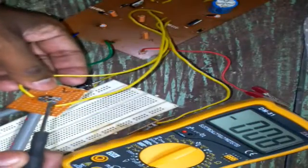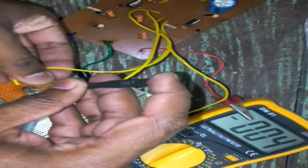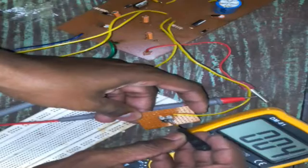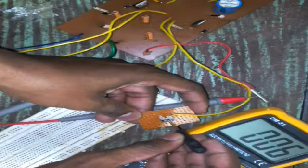Now let's check the circuit. As you can see, when I vary the preset of the LM337, you can see a variable negative voltage on the digital multimeter. Similarly, when I vary the preset of the LM317, I get a variable positive voltage too.